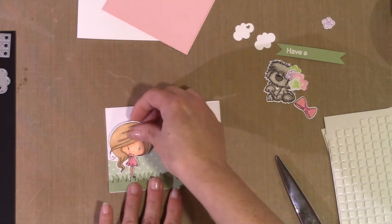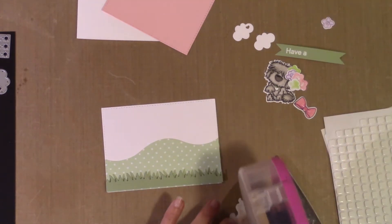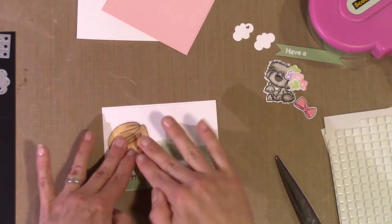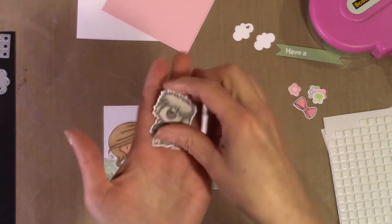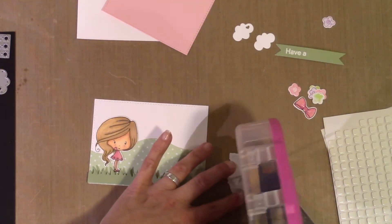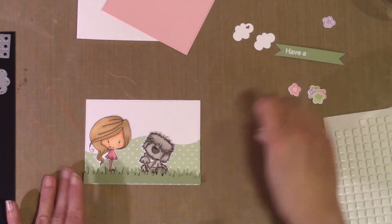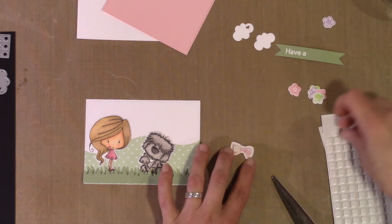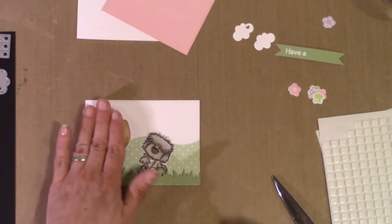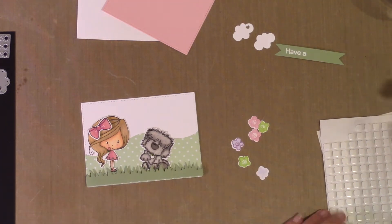Now I'm going to put on my little characters. For both of them I'm going to have them flat on the page because they're behind the grass area, and the flowers are going to be kind of popped up around them. So both Winnie and her furry little friend will be behind the grass. I'm just figuring out where I want to put him. Then the flowers will be scattered around, and I'm also going to pop up her bow and put it in her hair.